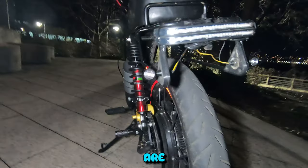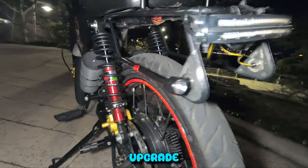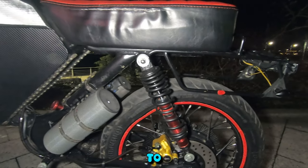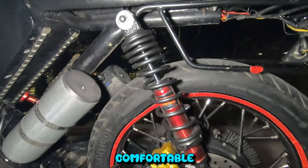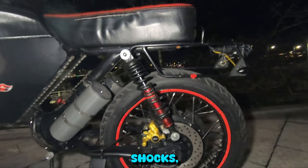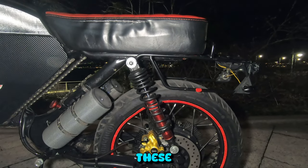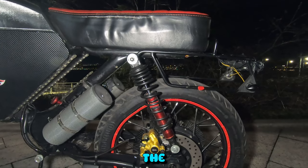These turn signals are amazing as well — really bright, a great upgrade from the stock turn signals that come with the bike. I know a lot of people have been trying to find good shocks. These are the YSS shocks, and they are one of the most comfortable shocks I've ever ridden on. I think the stock Circuit model has them. These shocks are super comfortable — I recommend them over the Eagle Boost any time.